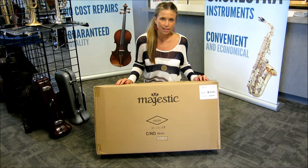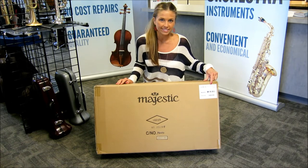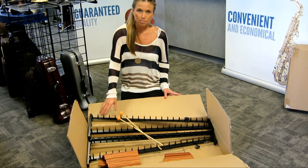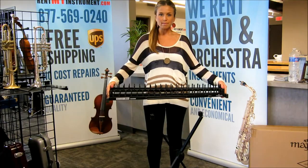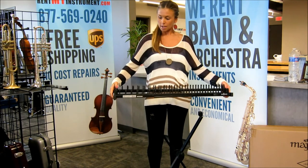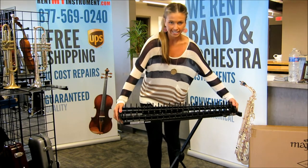The next step in putting your xylophone together is to locate the box labeled Majestic Xylophone. This box includes a metal frame, wooden bars, and mallets. When putting the metal frame on the stand, make sure the center bar rests between the two guides on the stand.